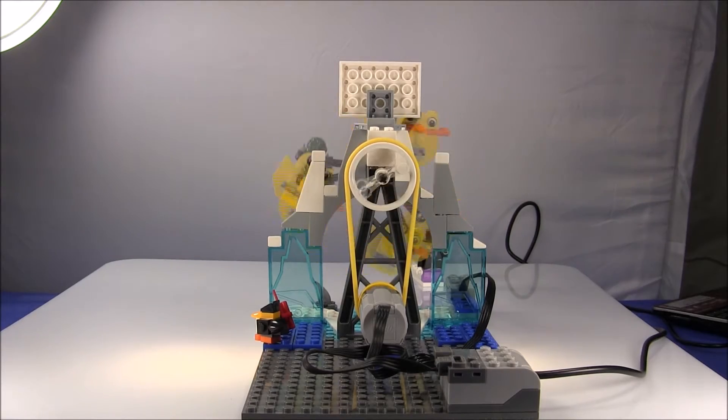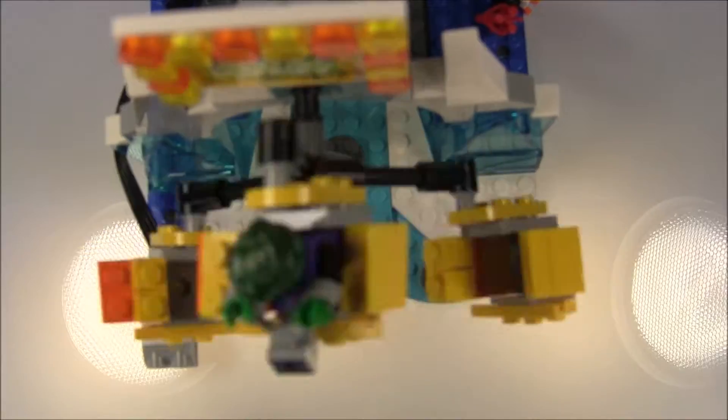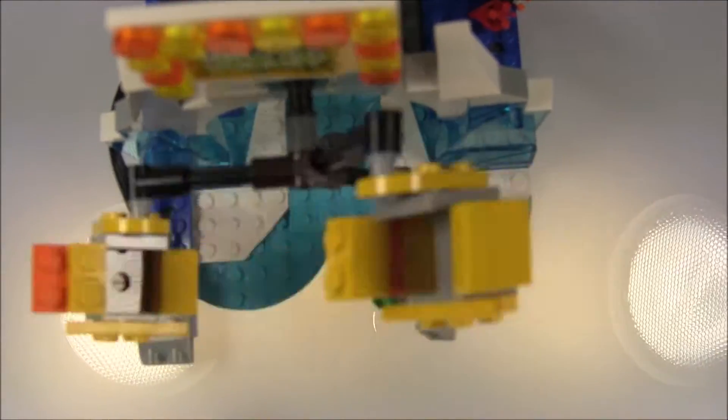Here's a rear view of the motor and the pulley system — it's quite easy to build, anybody can do it. Here's a top view of the Deadly Duck Ride. When we changed the pulley sizes we could make it revolve so fast that the rider would fly out — that was fun!